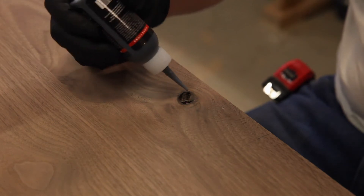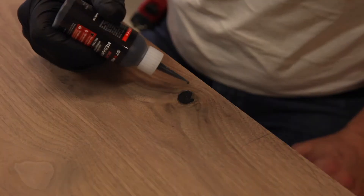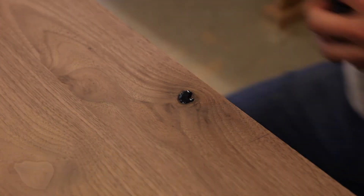To fill any knots or voids in the tabletop, I'm using this new product — it's like a super glue. I built it up over time and ended up filling any voids. It seemed to work pretty well; I was happy with it.